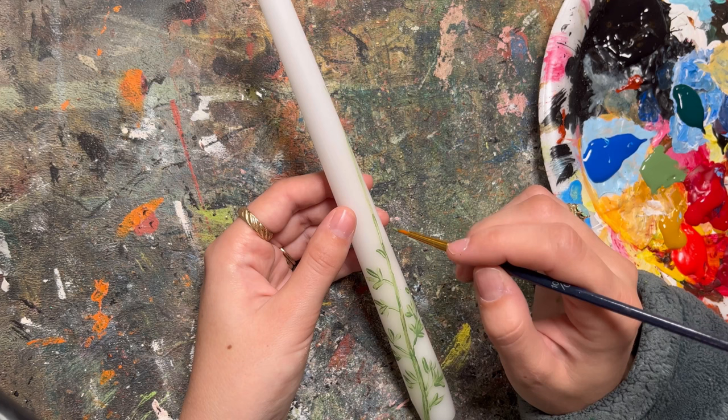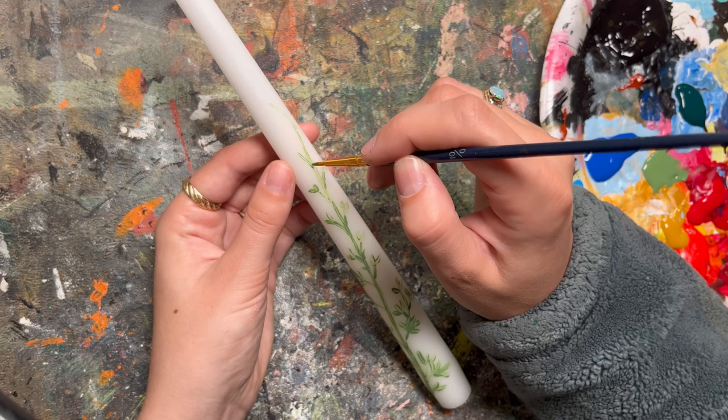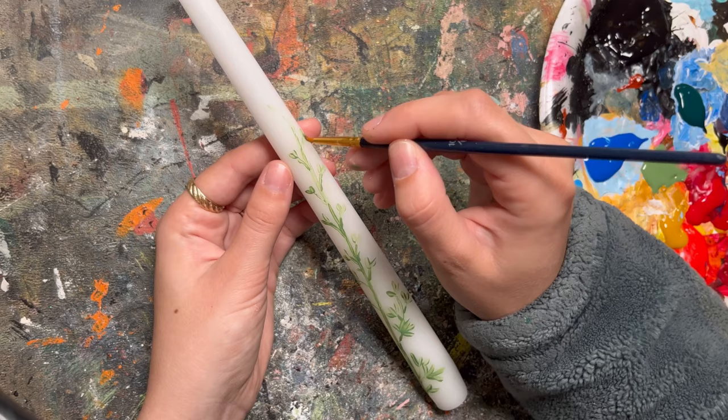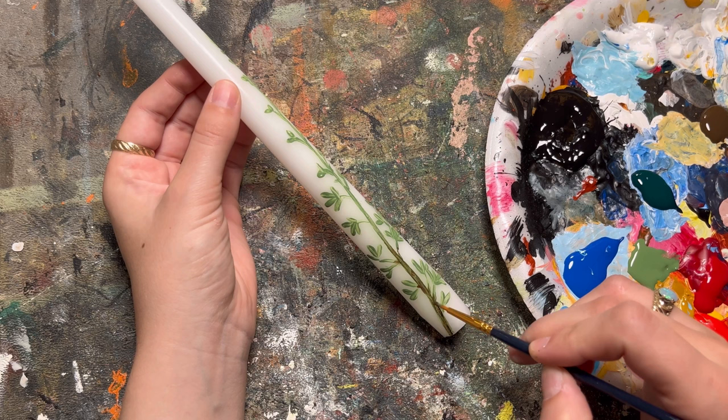It's super important that as you're doing this, you're using a dry brush that is coated in paint. Water is going to repel on the wax — candles are made out of wax — so that's going to make it really tricky to paint. Make sure you're using a dry brush. For these flowers, they have tiny stems at the bottom, kind of teardrop shapes, and then as you go up it goes into a little cone shape. Let that dry completely before going in for a second coat.